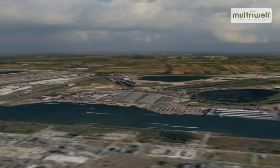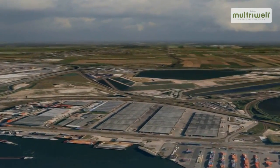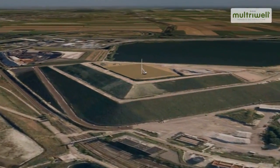The Maltrywell system generates energy by degassing your dump. In this animation, we will show you how the Maltrywell system can be applied at your dump as a degassing method.